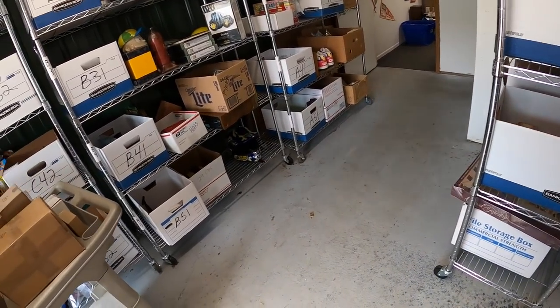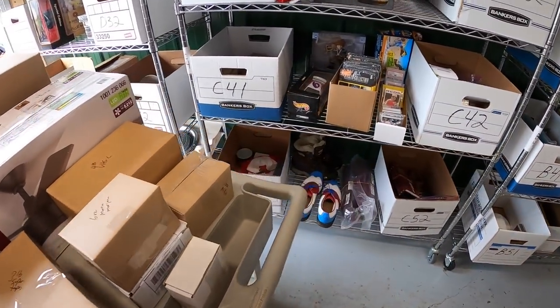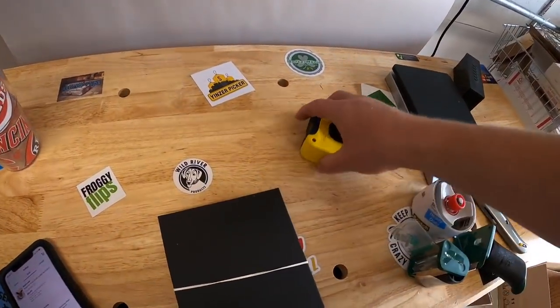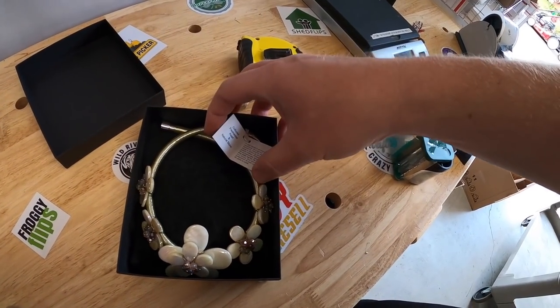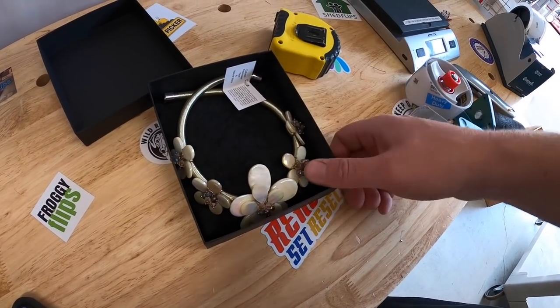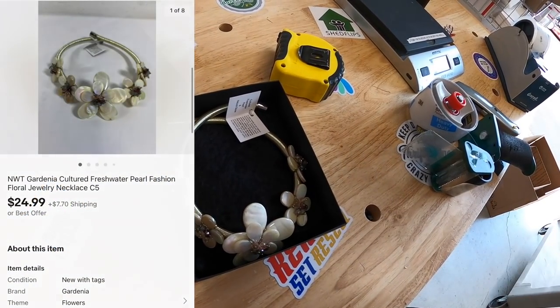Next is something I've had for quite some time with an old inventory code of C5. It's in a black box — it's a gardenia freshwater pearl necklace. I honestly don't remember where I bought it, but I don't think I paid a lot. It sold for $24.99 plus shipping.